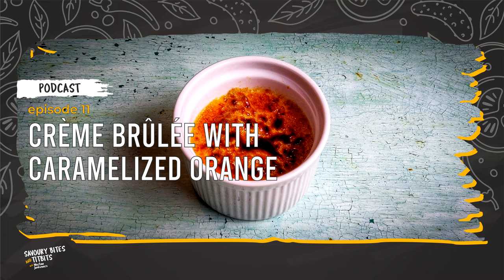Today, we will be preparing crème brûlée similar in style to the Catalan version with orange peel. However, I came to the conclusion that there is no need to waste oranges, so I will also caramelize them and add them to the dessert. So, let's begin!